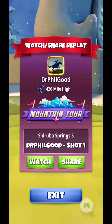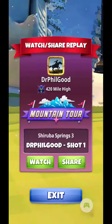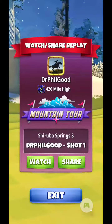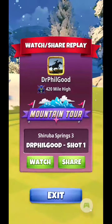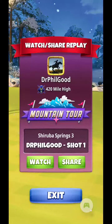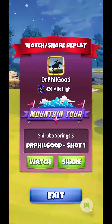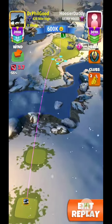Good morning everyone, Shiruba Springs 3. I'm using the new Season 40 ball. The flicker effect that the ball has — the lights are kind of like flashing — does distract you in your peripheral there a little bit, so it takes some getting used to.